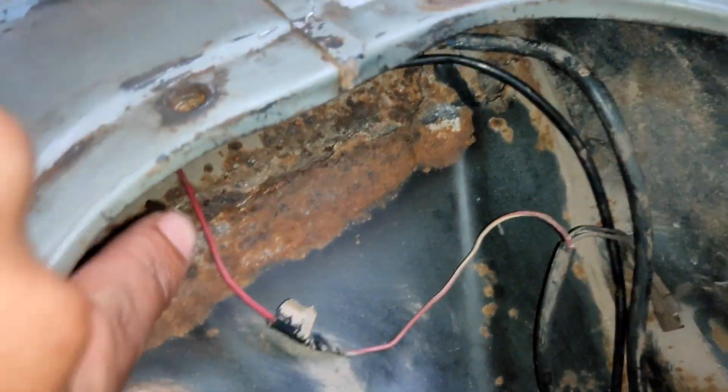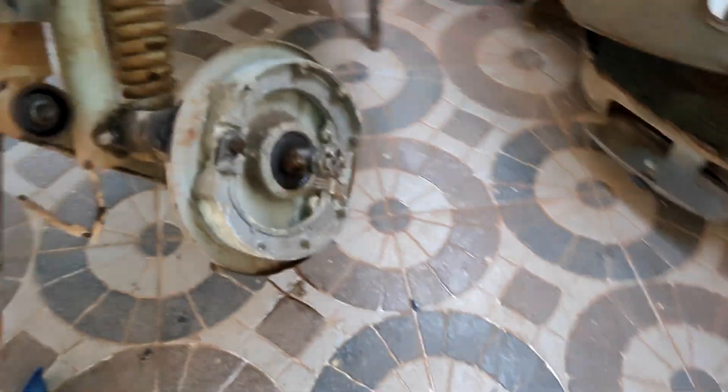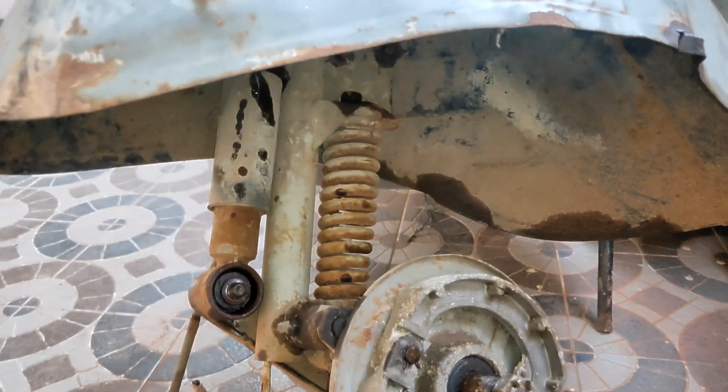Next is this part — the outer body needs some work. And as I showed before, we need to fix this portion too. Now I am trying to remove this. I just removed the bolt and I'm trying to remove this part so that I can slowly remove the handle. Next step, I'm slowly going up — let's see.